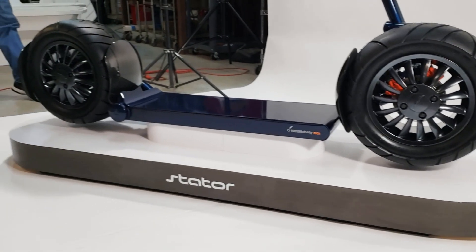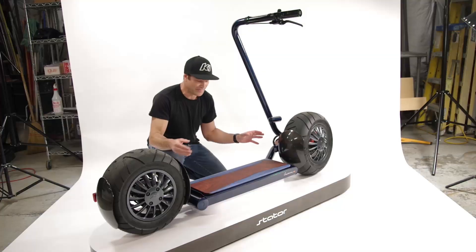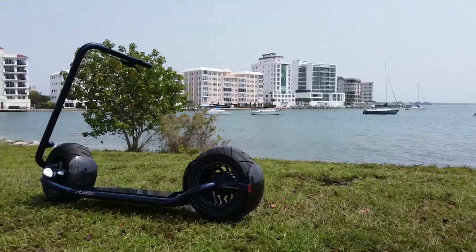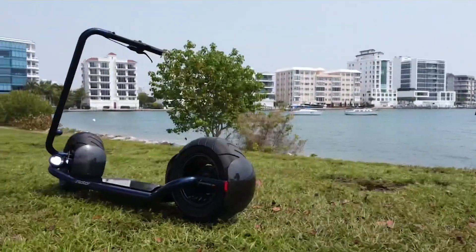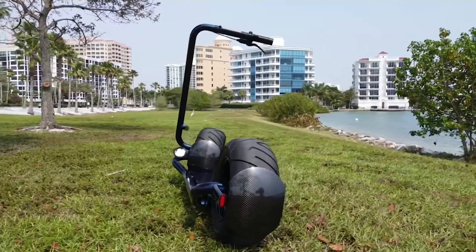I know a lot of you have been waiting for this. Many of you have placed orders, and a few of you are thinking about placing orders. I'm going to give you a little sneak peek of what's going to be on the production vehicle — features you'll not only have as part of your scooter, but also be able to customize.